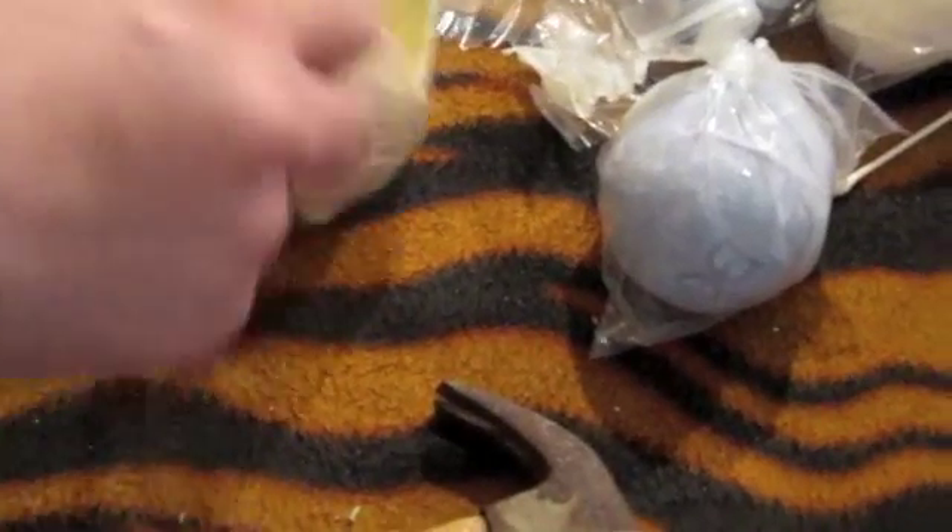Let me do another one. See, I have those two and I will wrap those individually — that's the way I roll.